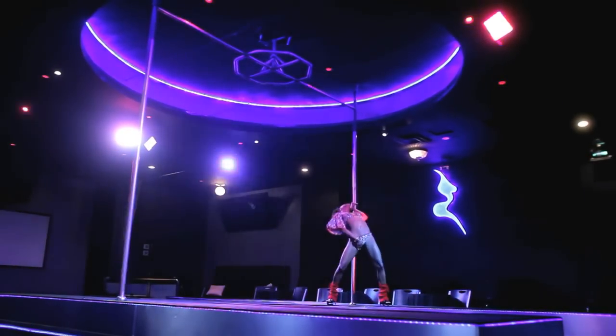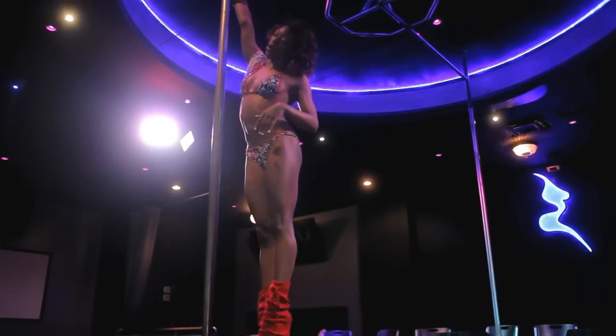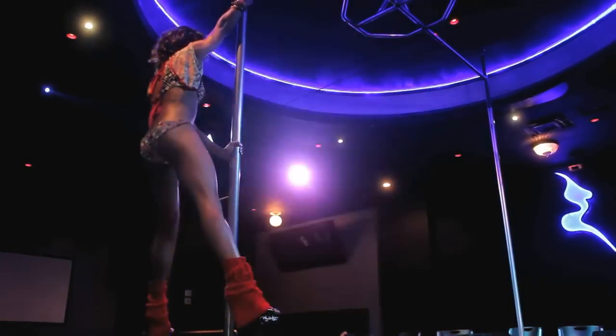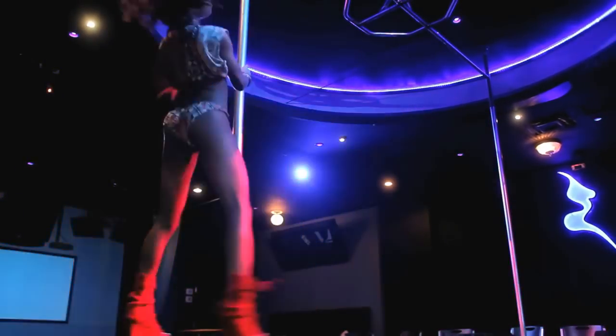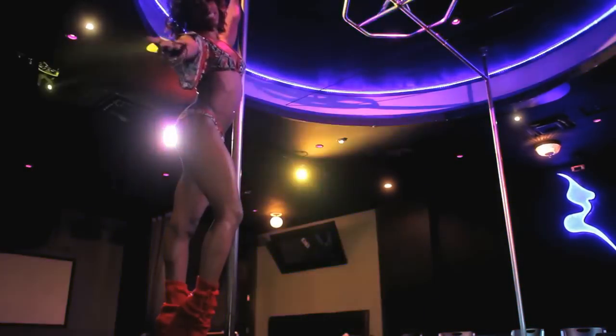The next thing I'm going to show you is an actual basic lift. You can have both arms up, one arm here, one arm down if you want, go around your pole, lift up, shake it, and come back down. Boom, boom. And those are four basic transition moves for my Magic City ladies.